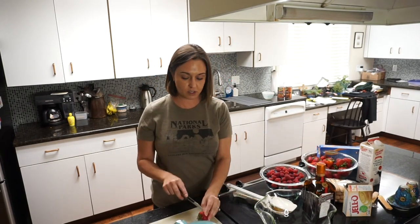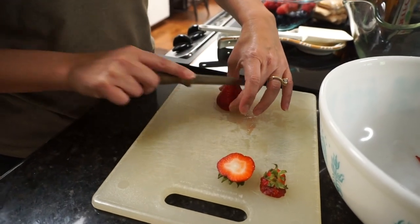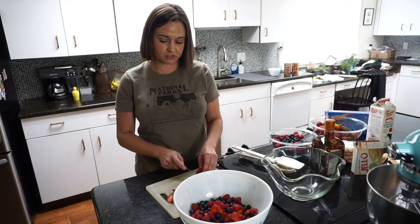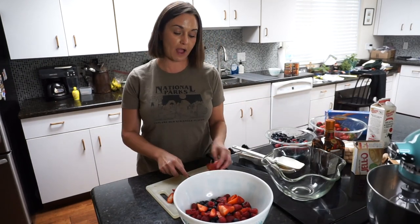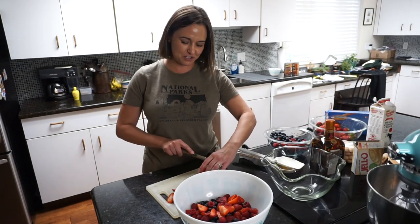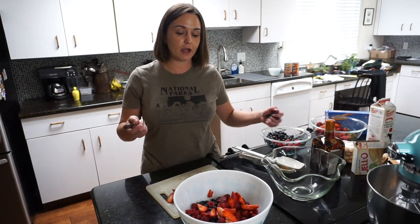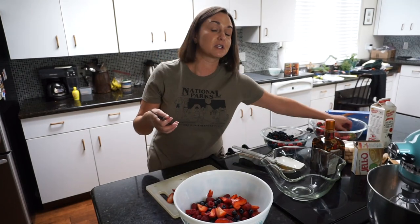I've rinsed and cleaned all my fruits. I'm just going to slice up my strawberries bite-sized — that's about all I need to do. Some people make each layer a different fruit; I just mix mine all together. As I'm cutting the strawberries I've got a bowl of raspberries and blueberries next to me, so I just throw some blueberries and raspberries in along with the strawberries so they're already mixed.